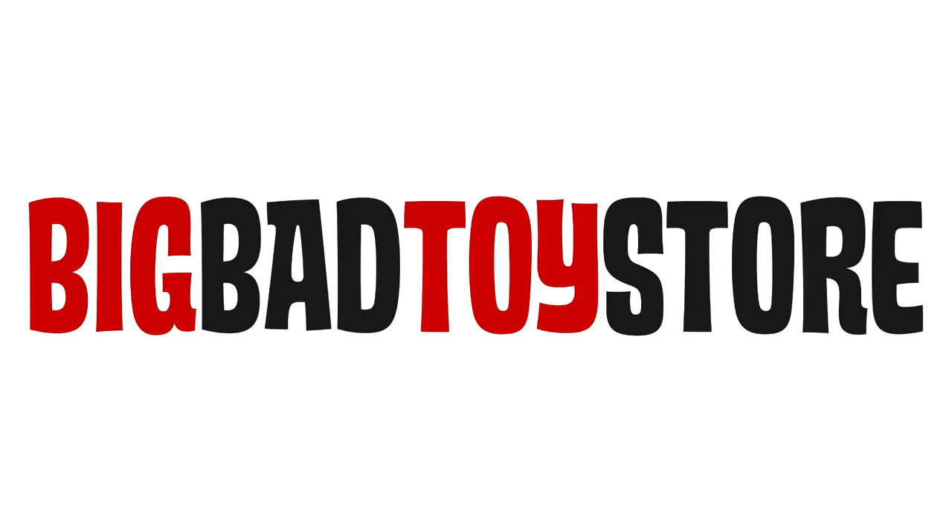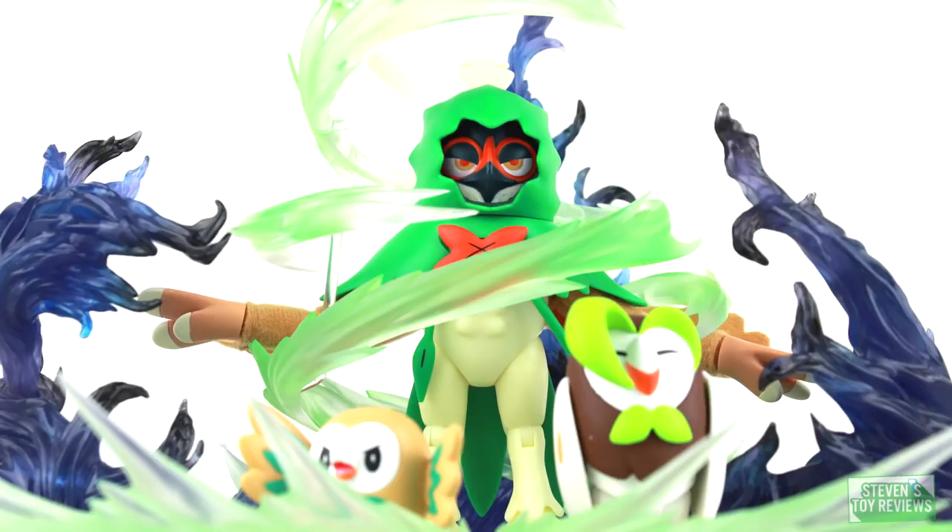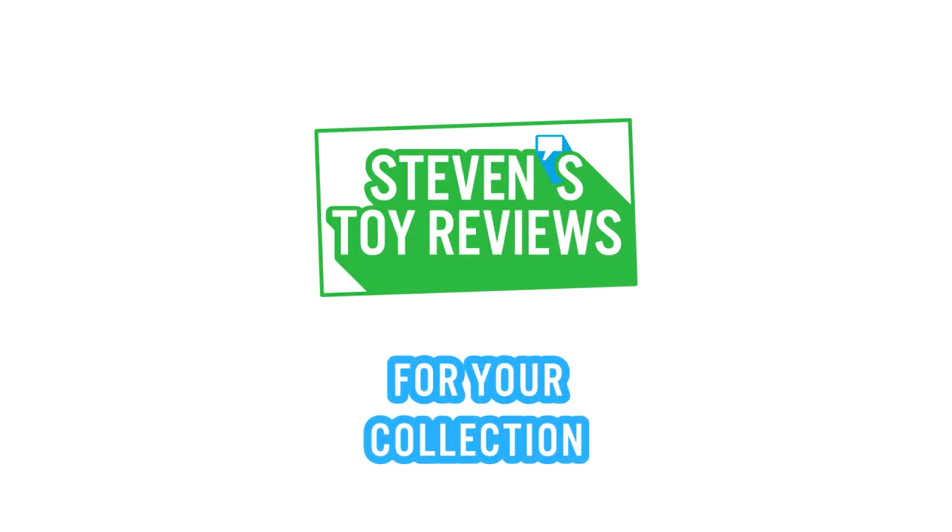Get all your Dragon Ball Super Broly figures at Big Bad Toy Store at the link in the description down below. Dragon Ball, Pokemon, Kaiju, and more. It's Steven's Toy Reviews.